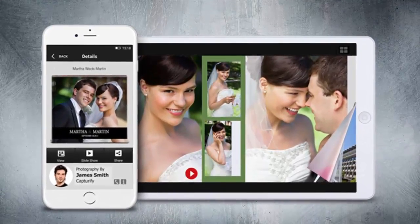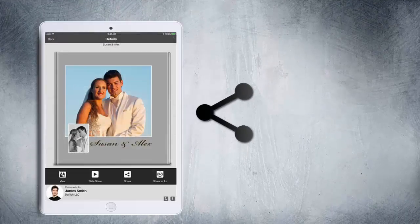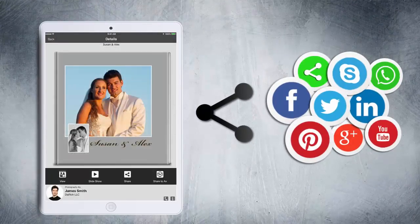eAlbum Plus can be branded with the creator's contact information. Be sure to share eAlbum Plus on your favorite social media platforms.